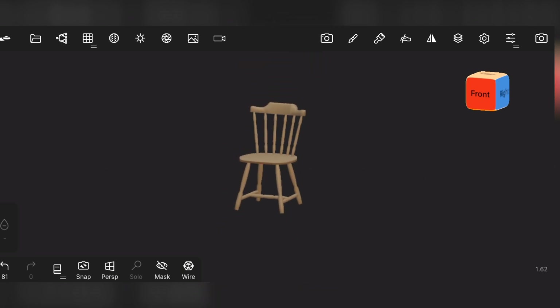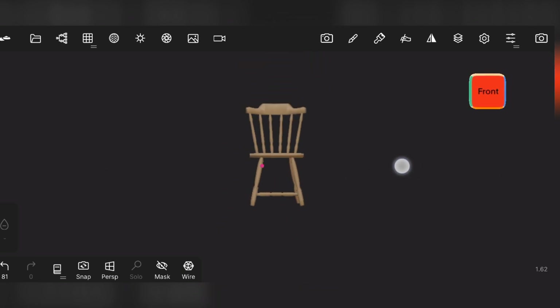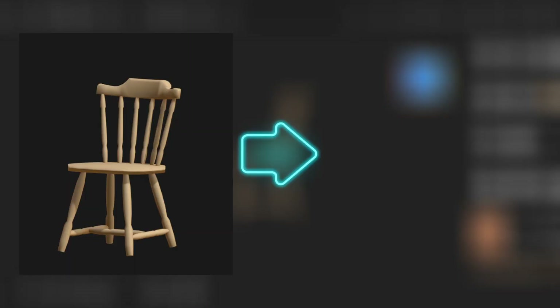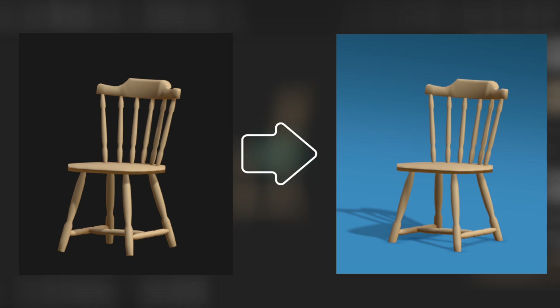Hello everyone, welcome back to another video. In this video, I'm going to show you how to make your model a little bit more realistic — like this to this. So let's start.